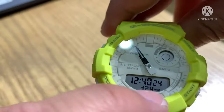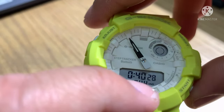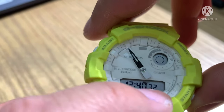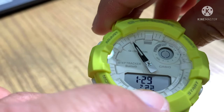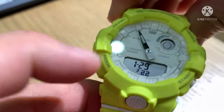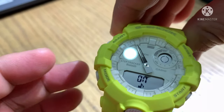Mode again brings up 12 and 24 hour format — you can set military time to 24. Mode again moves to the year setting — so 2022 is correct. Then January. Mode again and 29 — so the month and date are correct.